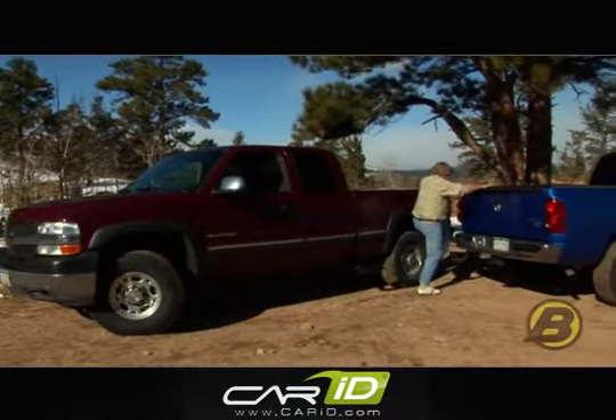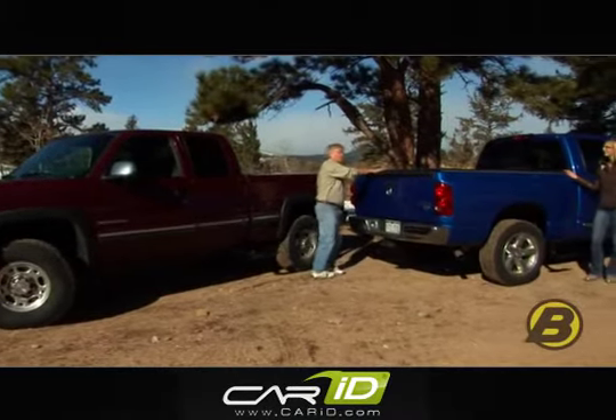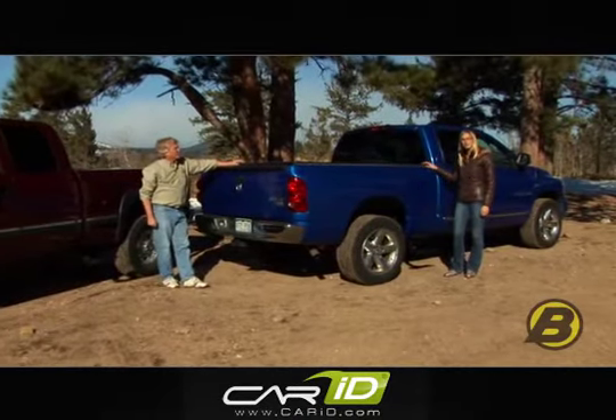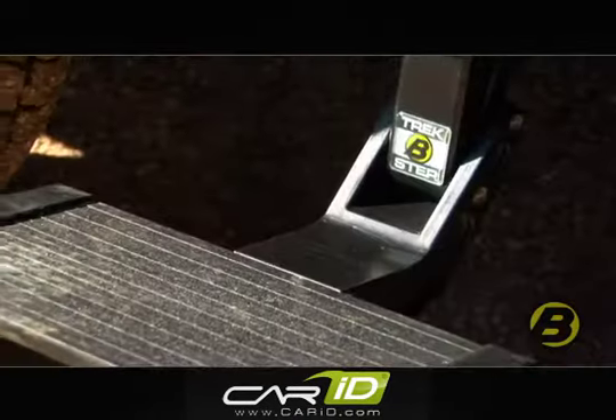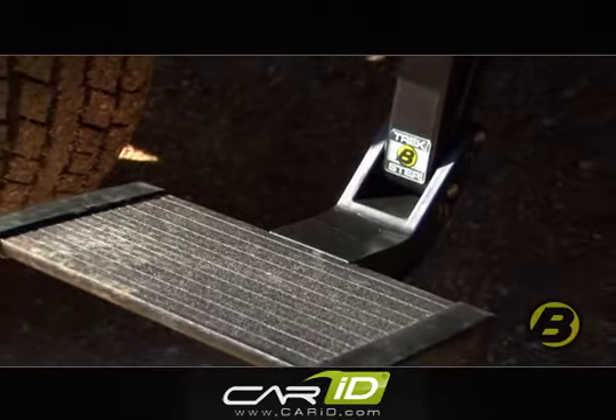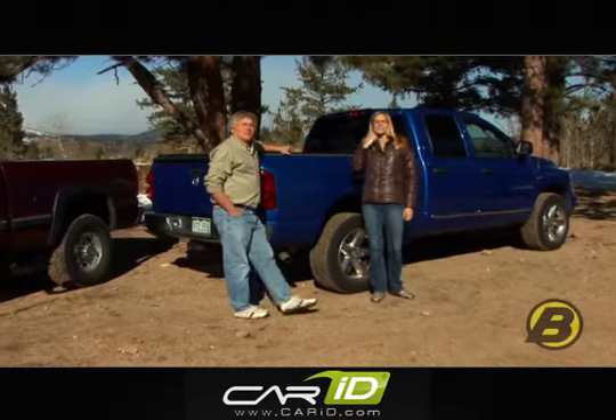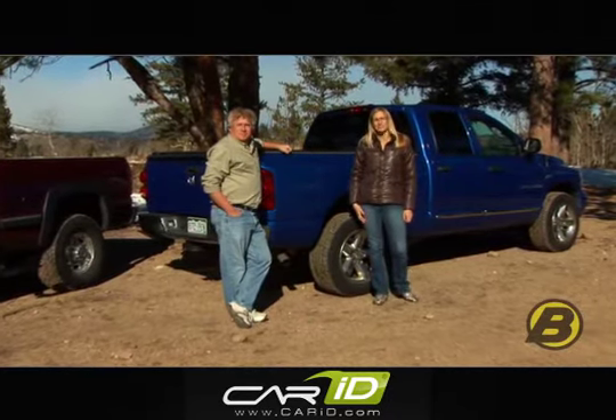The truck step has been out for a while now and it makes getting in and out of the bed of your truck really easy. And now with Best Hub's side mounted truck step you can easily have access to a toolbox in the back of your truck or any other gear you store back there. I'm Britta and this is Jeff with Best Hub's marketing team, here today talking about Best Hub's side mounted truck step.